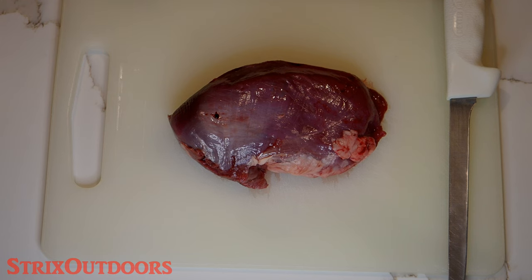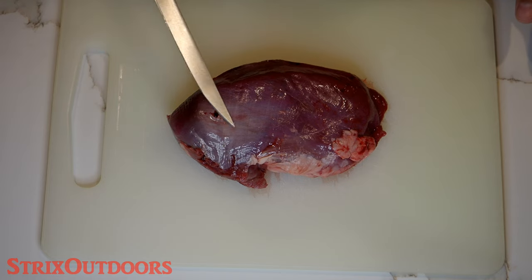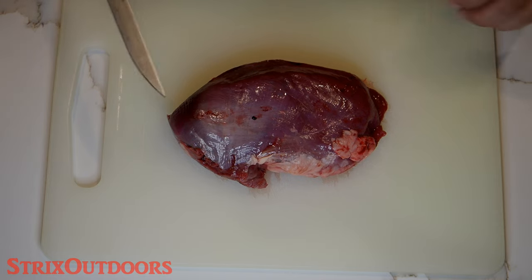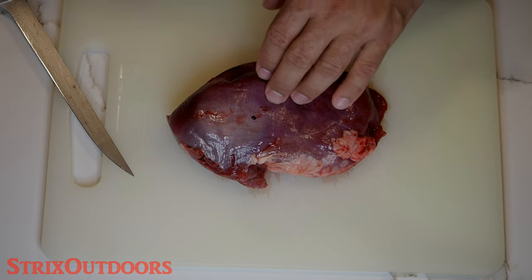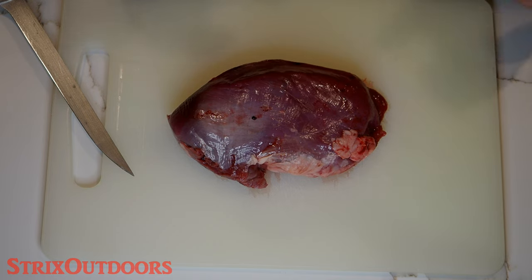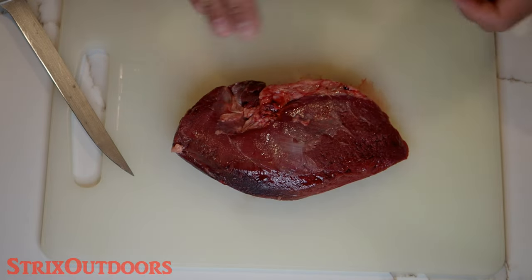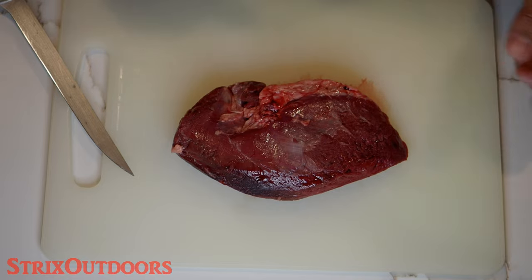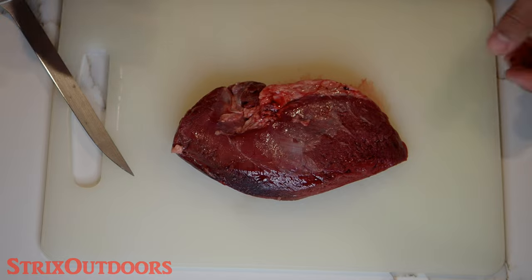So here we have one of our beautiful sandhill crane fillets. As I mentioned in my processing video, this does have a layer of silver skin over the top, and we really want to try to remove that because it does get a bit tough when grilling. Additionally, this has been in the fridge for about a day — it's a little bit easier to work on meat when it's really cold, the colder the better because it's a little stiffer. After we get this all trimmed up, we're going to rinse it off and try to get any residual blood and remove any pellets that might still be remaining.